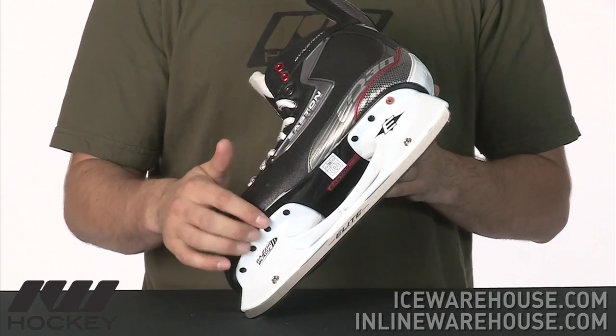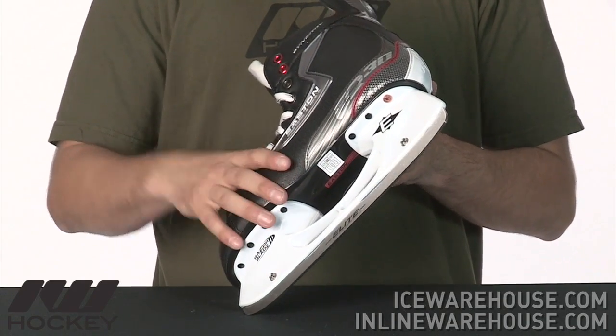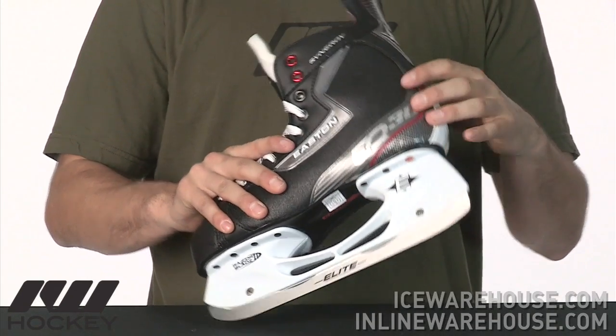Going on to the outsole, it's going to be a steel plastic outsole, or as they're calling it, an injected outsole. Basically it's going to have a lightweight feel, offering a little forgiveness. So this is going to be for the player that already knows how to skate but is still kind of fine tuning their skill a little bit.